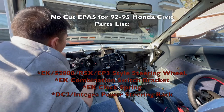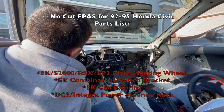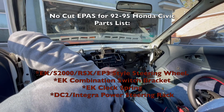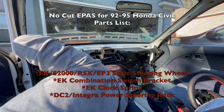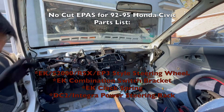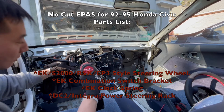Here is the parts list to make the steering column almost a bolt-on with zero cutting of the steering column, as long as you have an EK with an S2000, RSX, or EP3-style steering wheel, an EK combination switch bracket, EK clock spring, and a DC-2 Integra power rack.